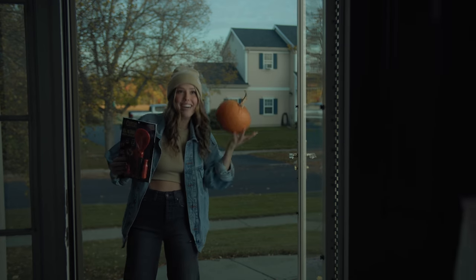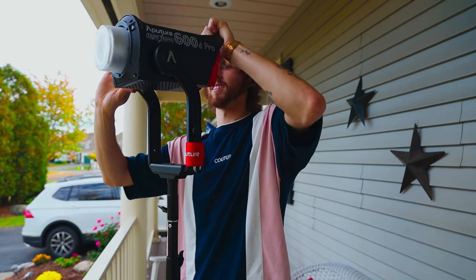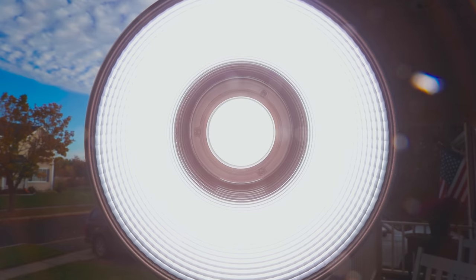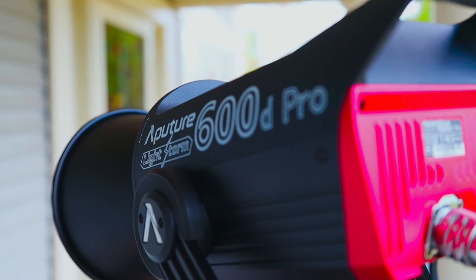Since the sun was still shining, especially on that tree line in the background, my light of choice was the Aputure 600D — just because going through the diffusion with our light source, we're going to lose a significant amount of output. I still needed to battle the daylight, and I can always rely on the 600D to give me that output.